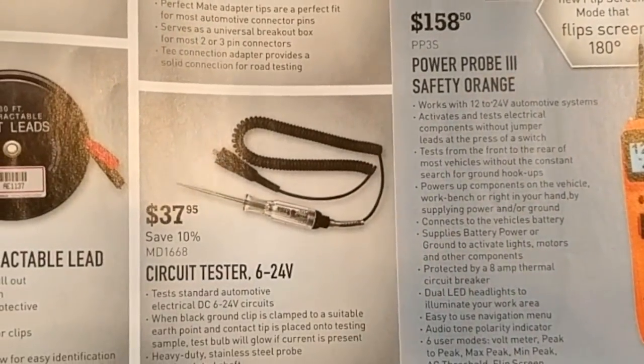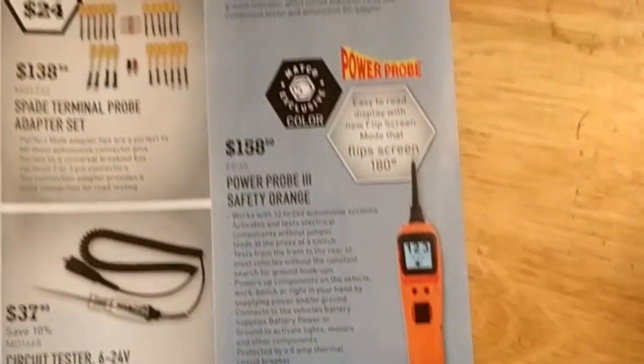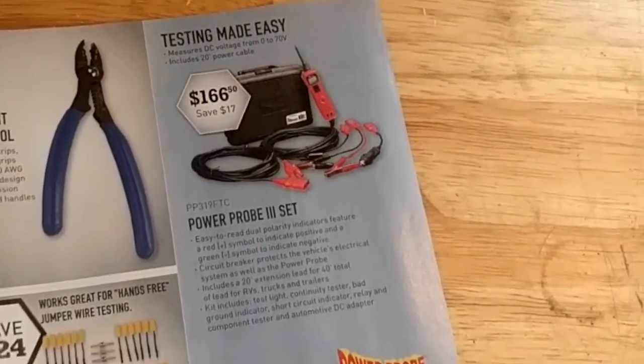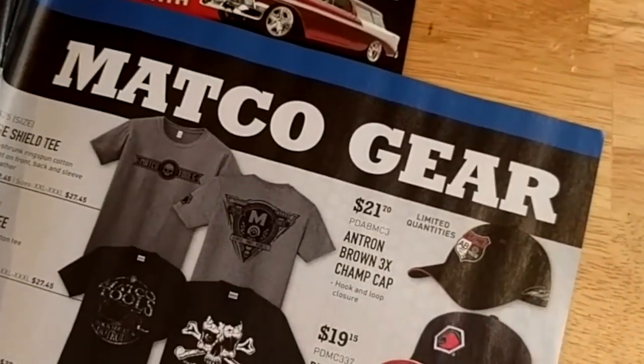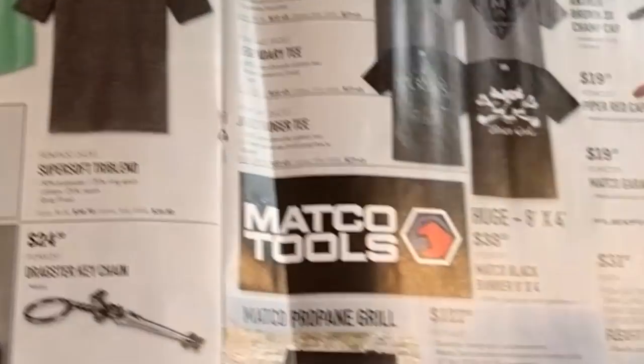Little test lights — don't waste your time, just get the power probe right next door. But not from Matco because it's too expensive — even Snap-on I think is cheaper. And more Matco swag.